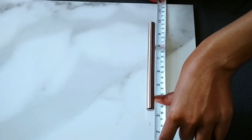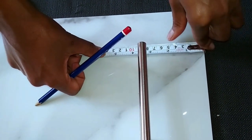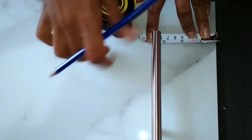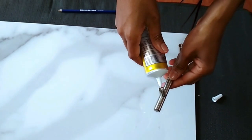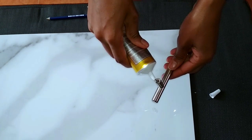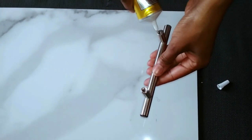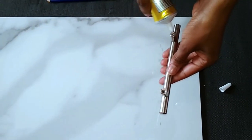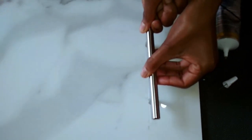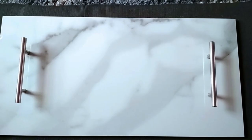In case of any excess glue, wipe it quickly using a cloth before it dries on the tile. Don't use too much glue — just use enough. Then allow your tray to dry for at least two to three days for better holding strength. I'll be leaving mine for three days.